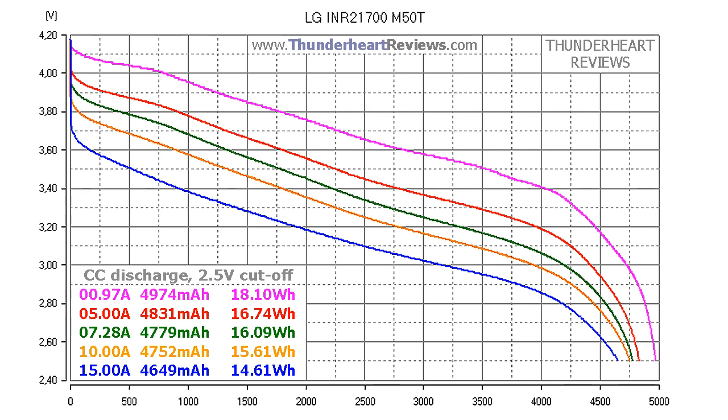At 7.28A: 4779mAh or 16.09Wh. At 10A discharge: 4752mAh or 15.61Wh. At 15A: 4649mAh or 14.61Wh.